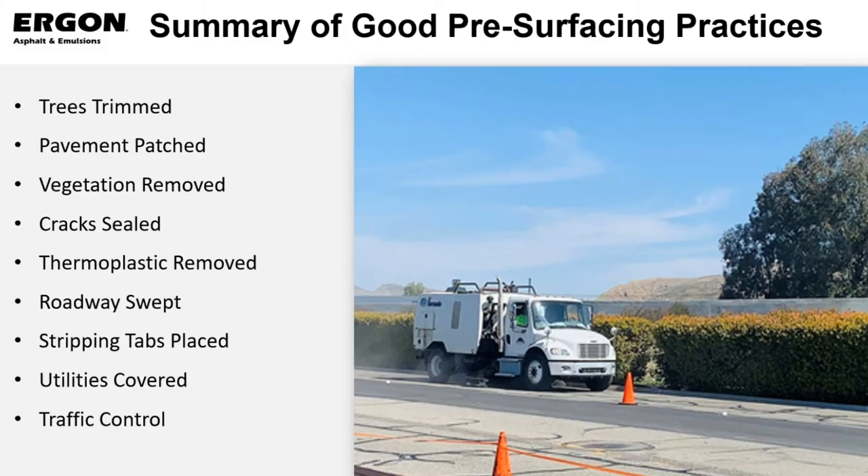A summary of good pre-surfacing practices: you need to have those trees trimmed, pavement needs to be patched and fully patched, vegetation needs to be removed from the cracks in the roadway system, and crack sealants need to be applied — usually within three to four weeks ahead of time. We'd like to see that about a month before we actually get the seal coat there, to let those get set and cured and ensure good adhesion of that crack sealant.